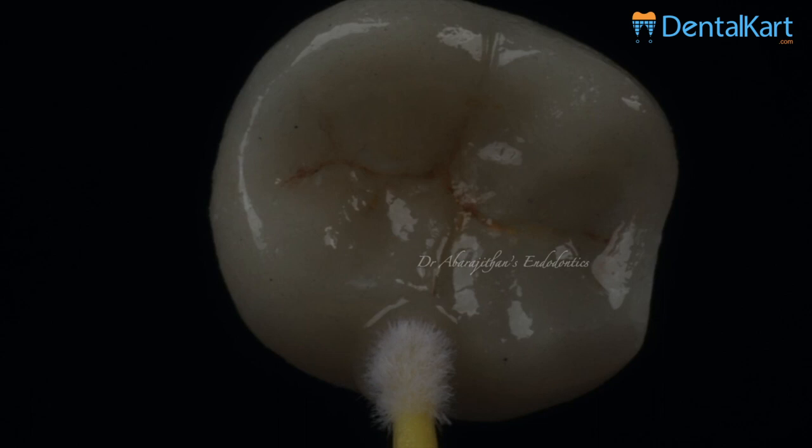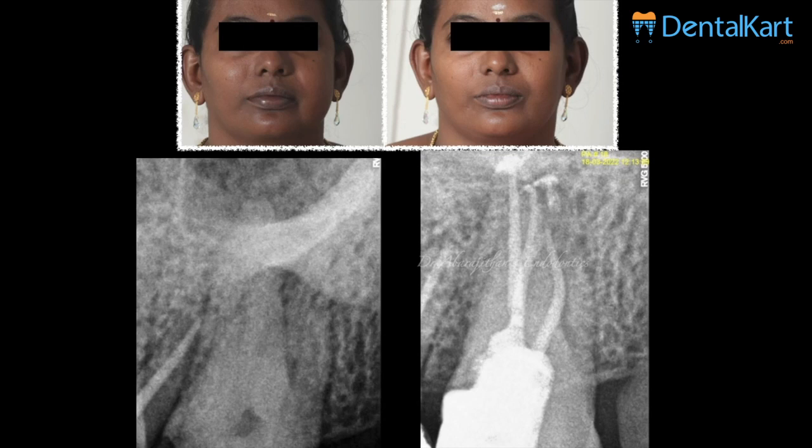This cracked tooth was later restored with a bonded restoration. Case number two is again a necrotic tooth with a periapical lesion — the patient reported with acute swelling — a left maxillary second molar, which was also treated in the same manner with the four files. This was the second use of this particular set of rotary files. This tooth was a little more curved than the first case — you can see the nice curve in the distobuccal canal.